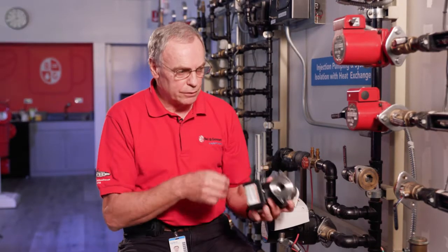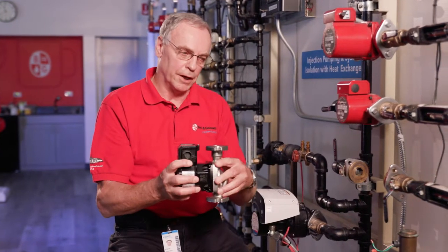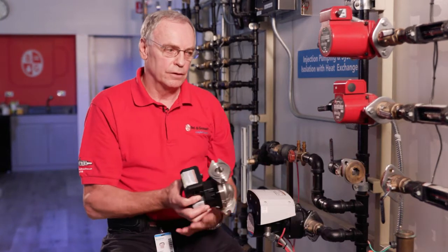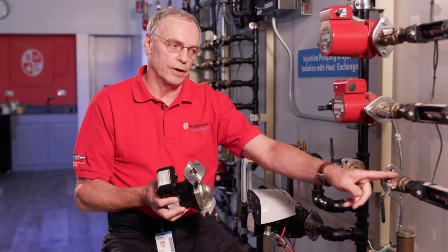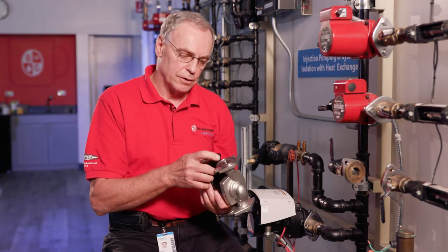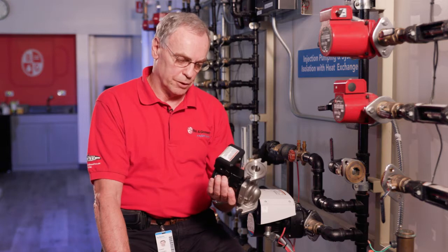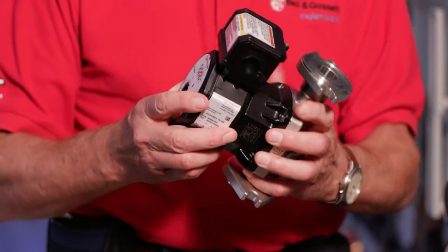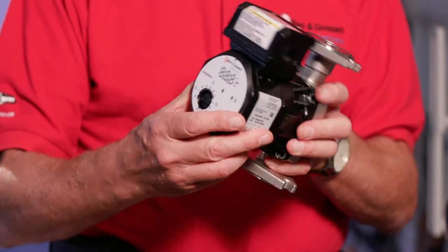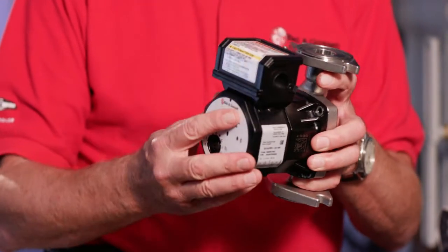We have a horizontal installation, so we'll be rotating the pump body so that we're pumping left to right. In this case we have a check trol valve already installed, so we will not be installing the check valve inside the discharge nozzle. The pump comes out of the box with the discharge up at 12 o'clock and the conduit box at 12 o'clock.